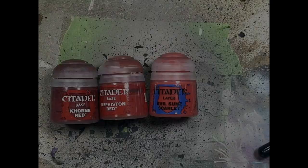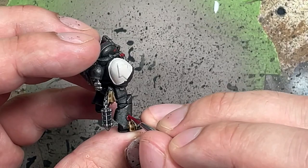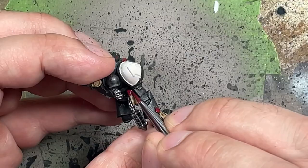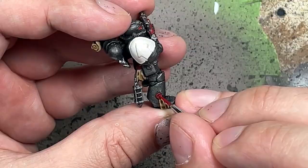With Khorne Red, Mephiston Red, and Evil Sun Scarlet, we're going to paint the purity seal wax. We start with a base layer of Khorne Red on the inside and edges. Then we take Mephiston Red and apply it over the edges with a large dot in the center, but we don't want to cover all the Khorne Red. With Evil Sun Scarlet, we paint the upper 60% crescent of the wax circle and a single dot in the center.